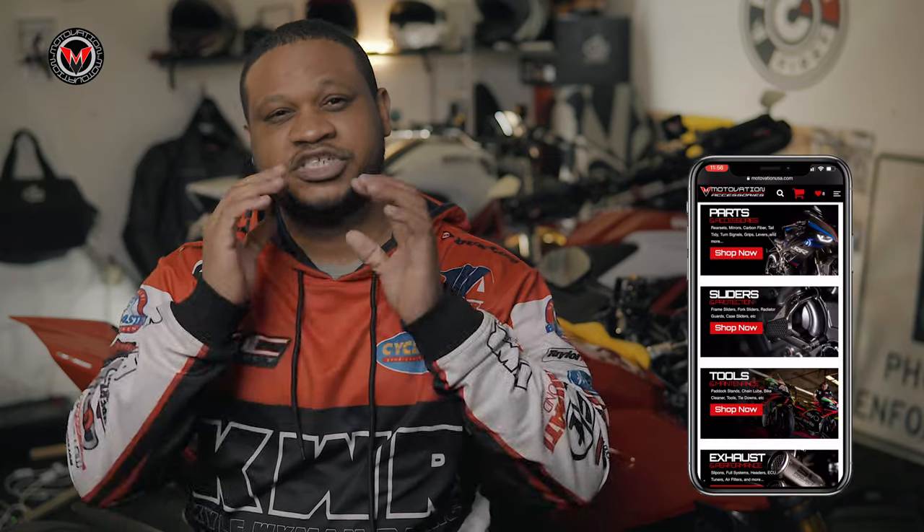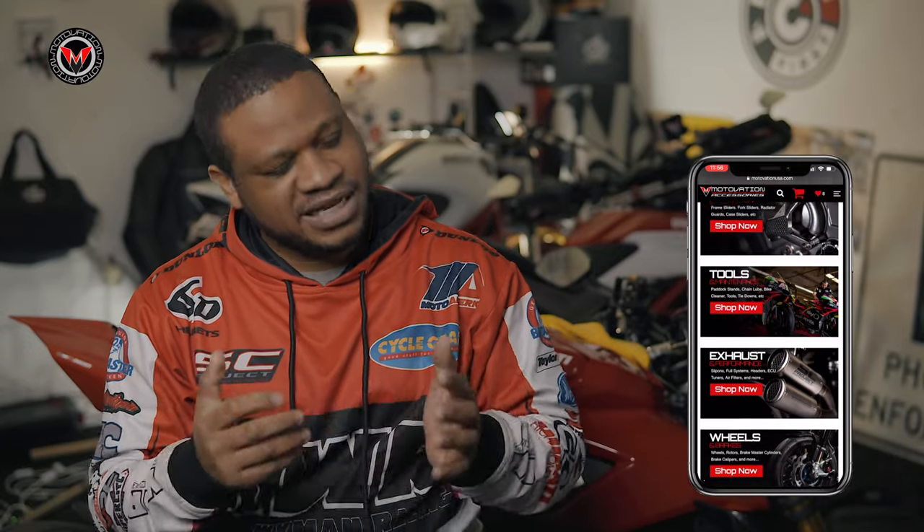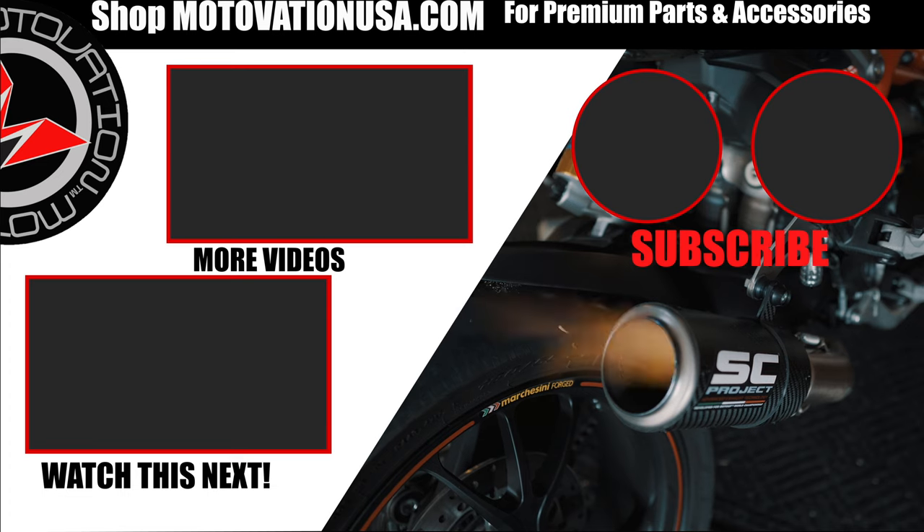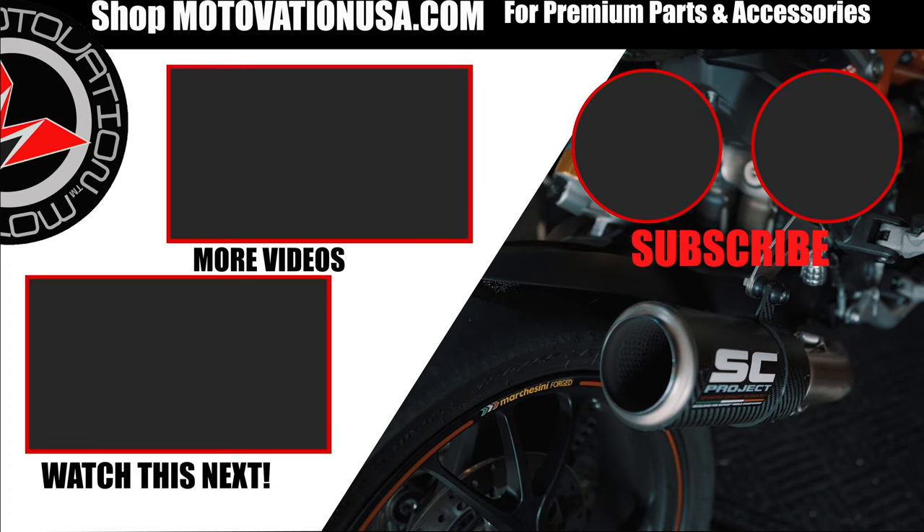All links will be in the description down below, and remember, ride safe and ride often. Oh yeah, don't forget to check out our latest website, just updated, looks amazing — let us know what you think. I'll see you next time.